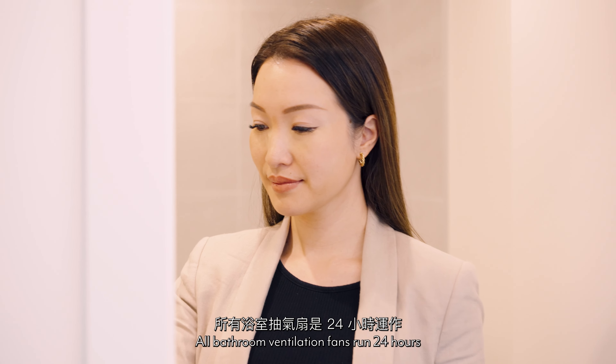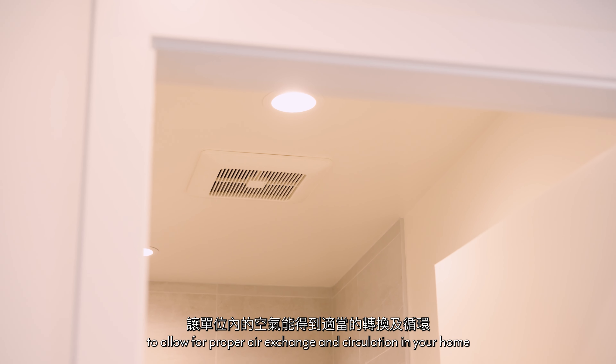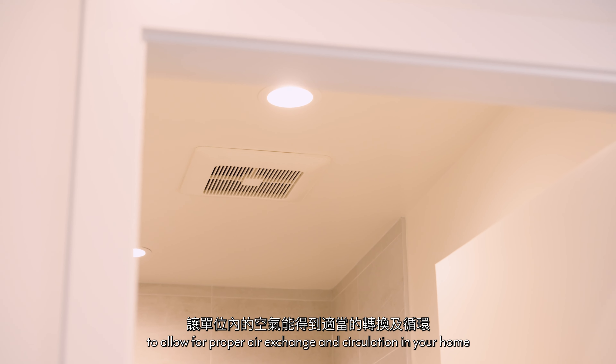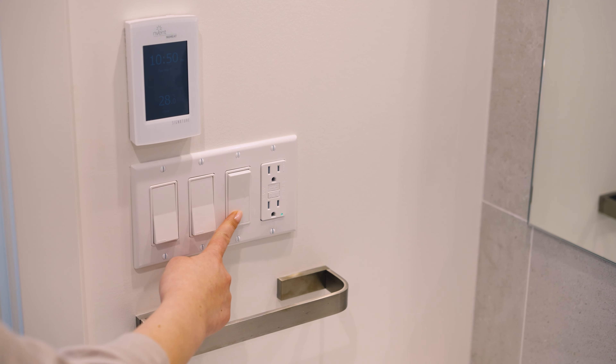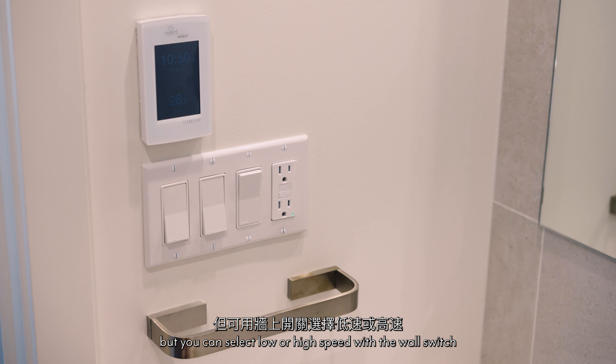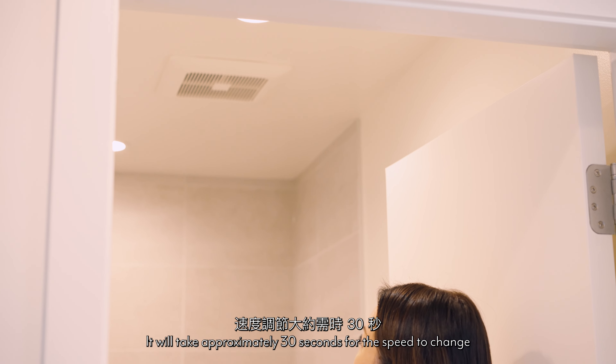All bathroom ventilation fans run 24 hours to allow for proper air exchange and circulation in your home. The fans cannot be switched off manually, but you can select low or high speed with the wall switch. It will take approximately 30 seconds for the speed to change.